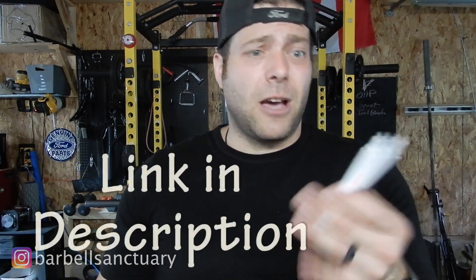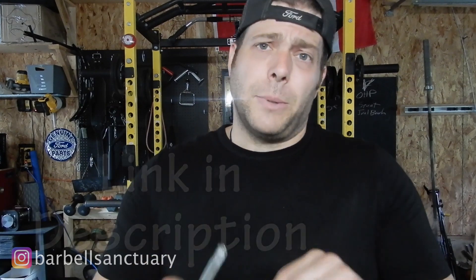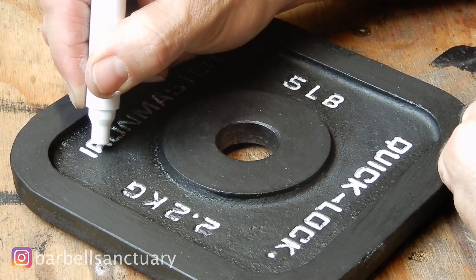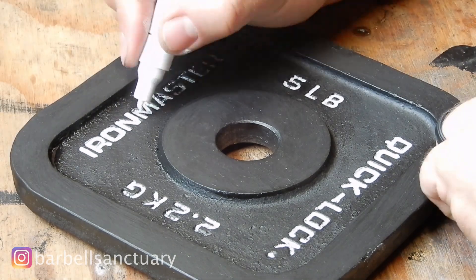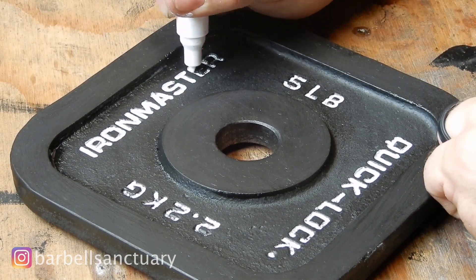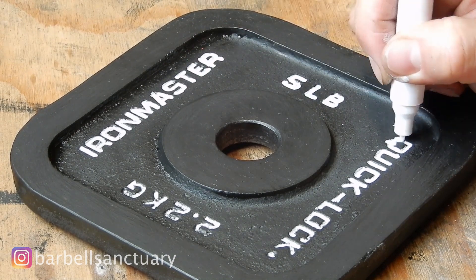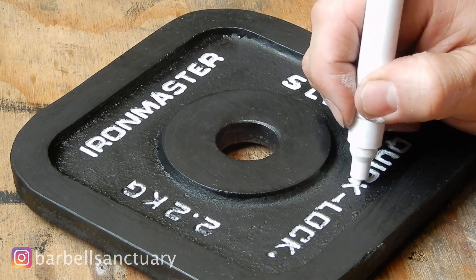I've had lots of comments every time I review or do a video on my Iron Masters — people ask me how I do the lettering. That's how. You can pick these up at Walmart in the craft section. I got this one at an automotive parts store — they use them to label tires and stuff. So: white paint marker, sharpen the tip with a razor blade, and then you can go and just add that nice fine detail to your weights. They're a lot more visible, and you can use these for the rest of your weight plates as well.